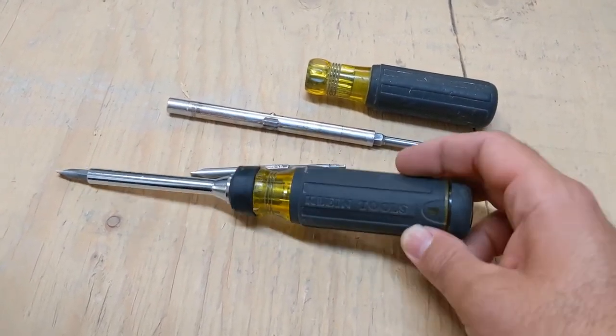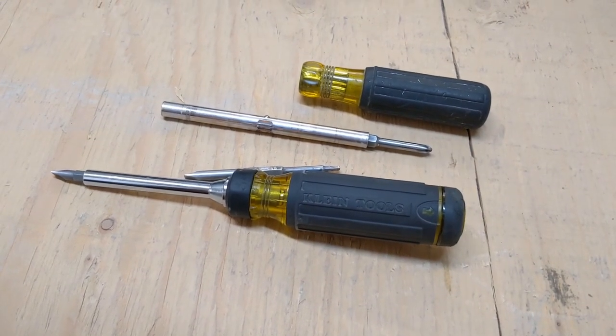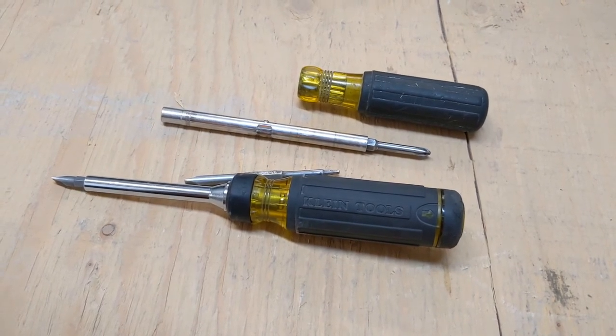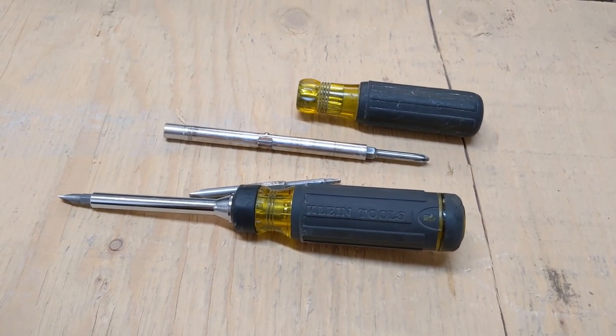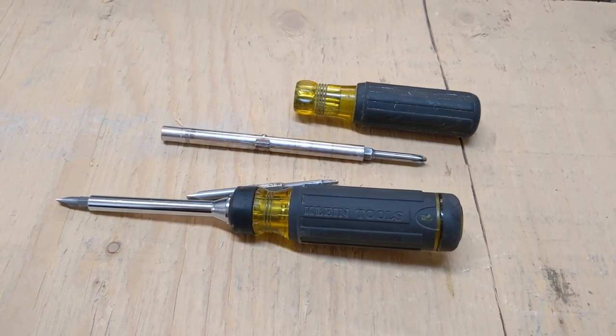Hope you guys have a great day. Subscribe, like, and leave a comment below if you use or like this screwdriver. Any recommendations for screwdrivers you think I should try, let me know. You guys have a great day, take care, bye!